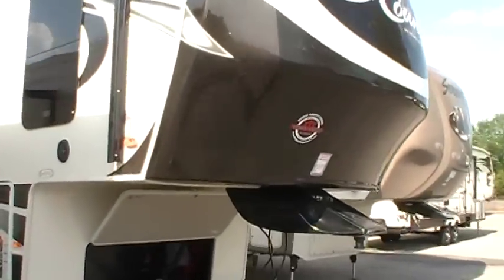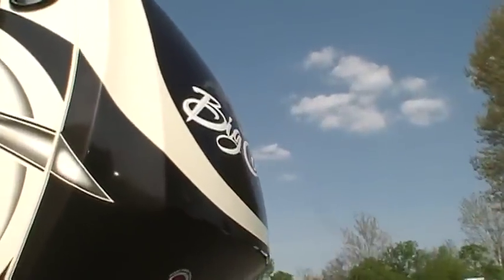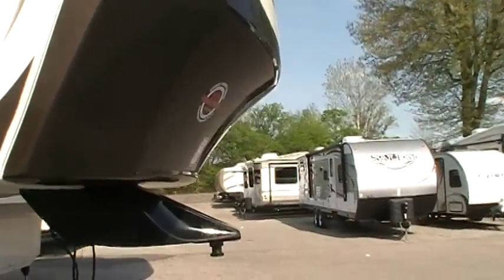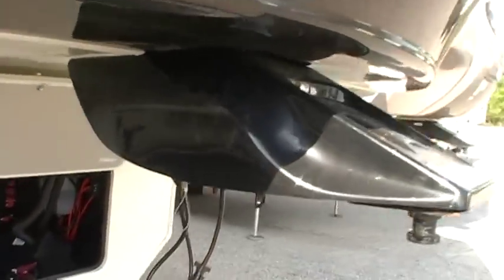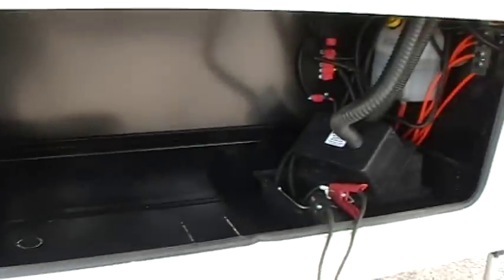One of the first things on the outside: we've got a really nice fiberglass front cap. It is sloped back and the corners have been rounded off for max turn technology. You've got a really tight turn here, which is good for short bed trucks. You've got a nice hitch cover, and down below there's a huge storage compartment area. Right here we have a light switch for the light down here.